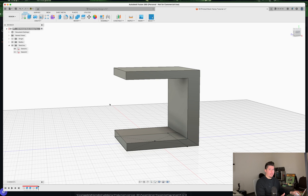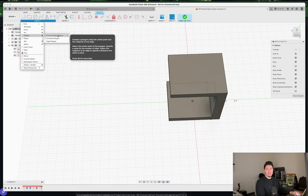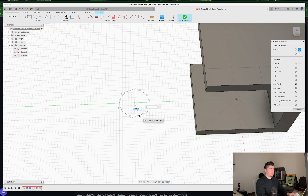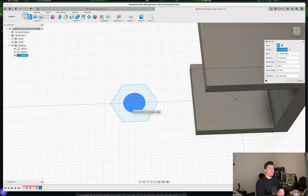Next, we need to create the thread shaft. Create a new sketch on the bottom plane — the first plane we started with. Select 'Create Polygon' — a circumscribed polygon — click the center, bring it out to about 0.7 inches, and press OK. After that, draw a circle right in the middle of that polygon and set it to about 0.75 inches, then press OK.